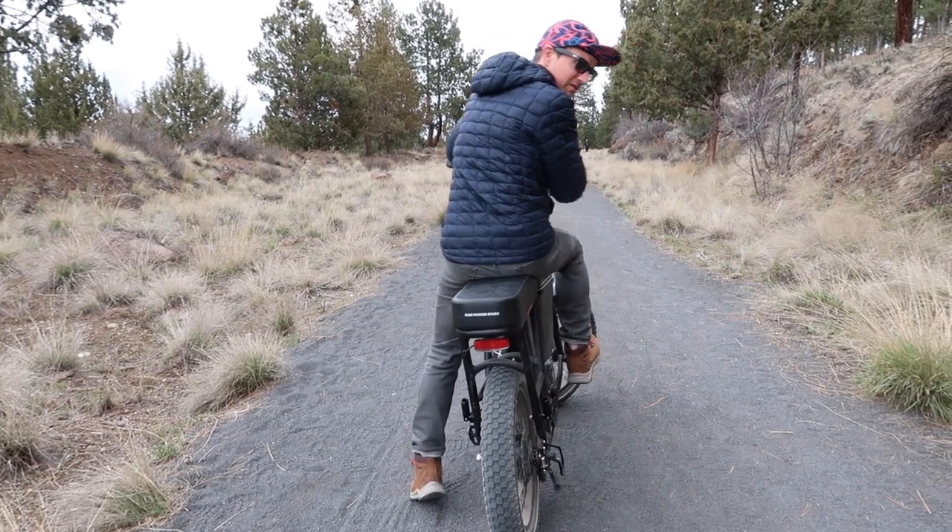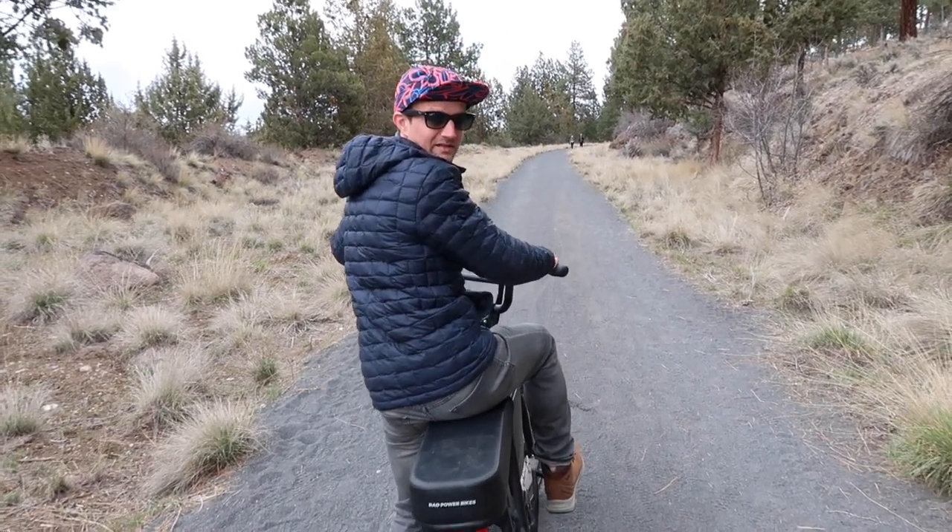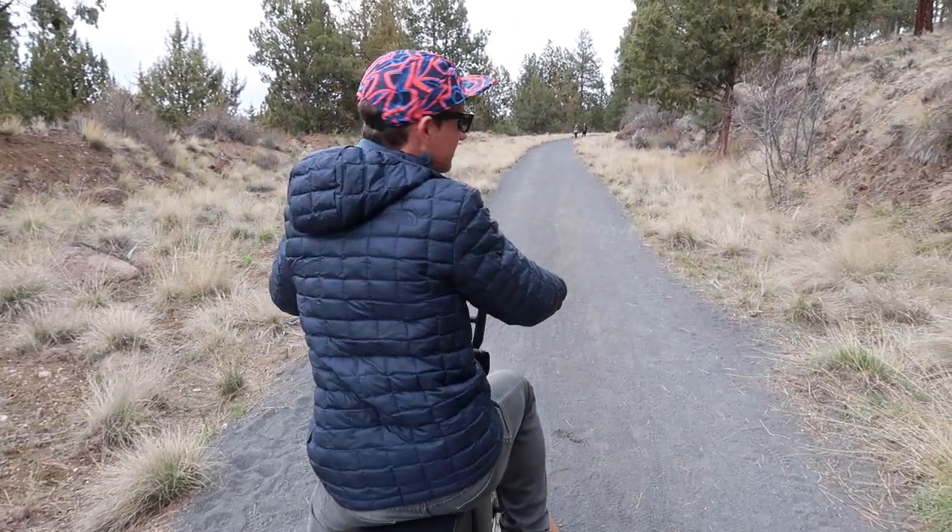I won't pedal at all — I'll just pull the throttle, which is here on the handlebar. Hold that back and this should give you an idea of how fast it is.